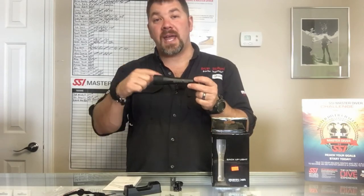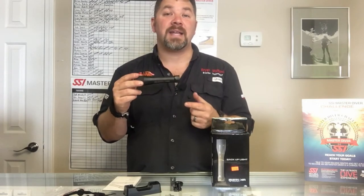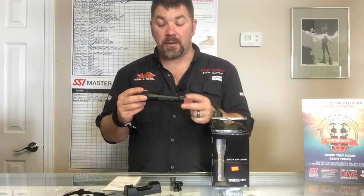Now the first thing that you're going to notice is it's a little head heavy. That's because the head of the light itself is anodized aluminum and the body of the light here is actually a Delrin type material.